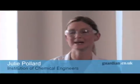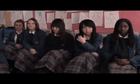Good afternoon everybody. My name is Julie Pallard and I work for the Institution of Chemical Engineers. I've come here today to demonstrate one of our new exciting teacher resources we've recently produced called the Top 10 Flashbang Demos. What I'm going to show you now is number two of the top 10 flashbang demos, and that one's called Flaming Hands.